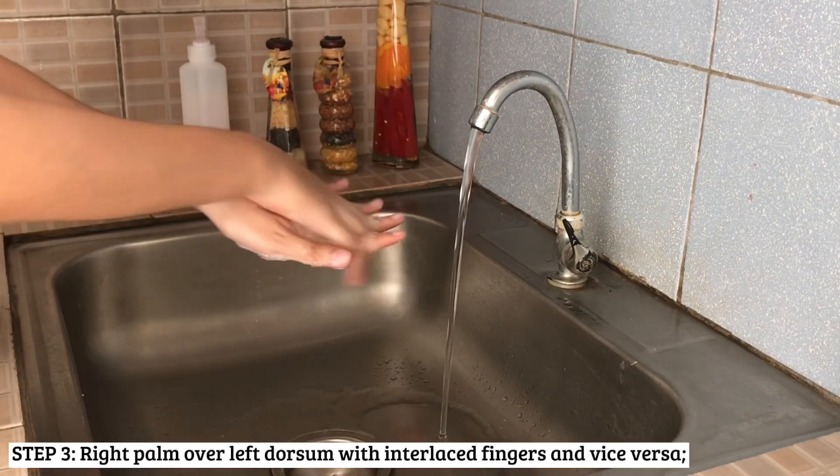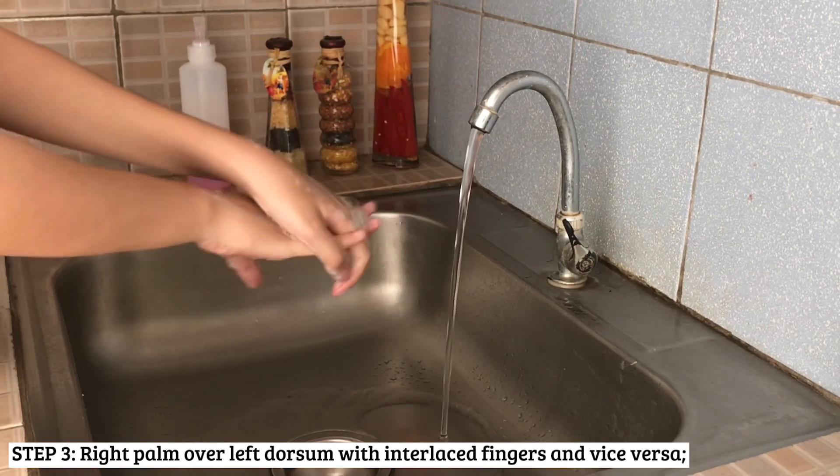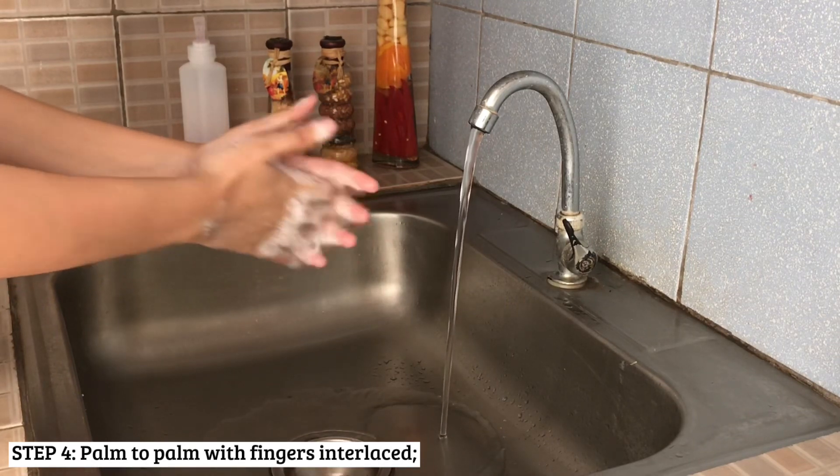Right after, rub the back of each hand with fingers interlaced. Now, rub palm to palm with fingers interlaced.